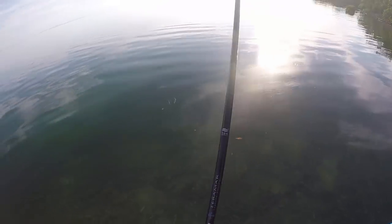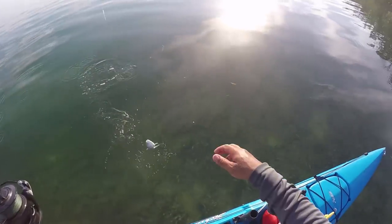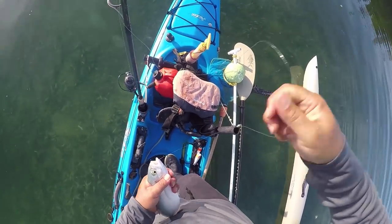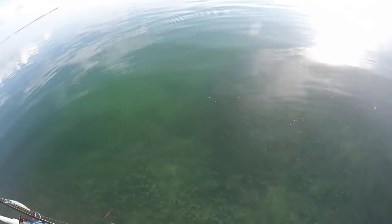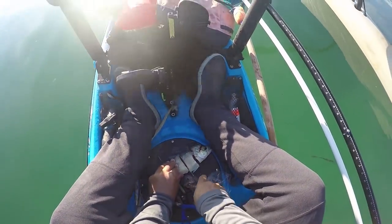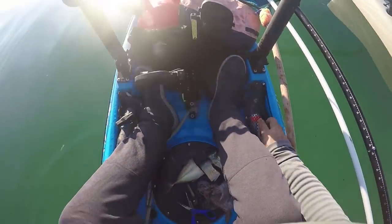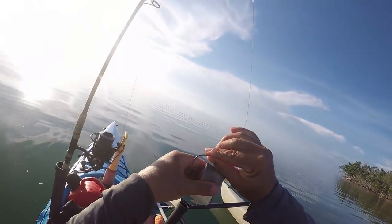Alright, I think we've got our cuda bait — nice blue runner! Get a couple of these and they'll do us right. I'm just going to use them as chunks, so two should do me. Alright, this little runner is sacrificing itself for the cause of catching one of those stupid cudas. I'm going to use a chunk rig and throw this one on a bobber. I've got a little over a foot of wire on this guy.